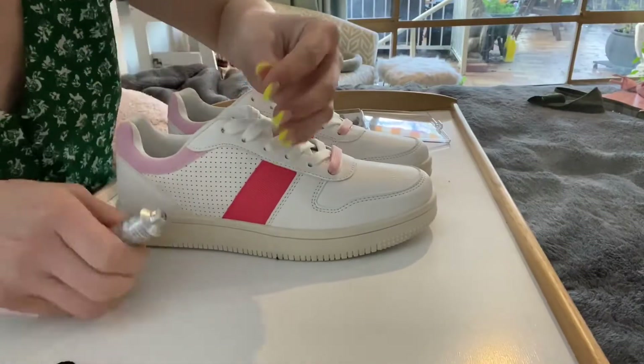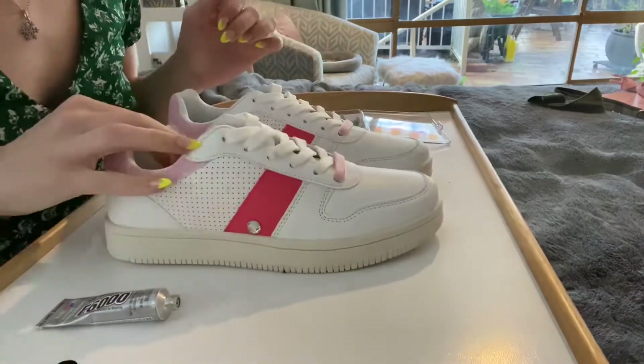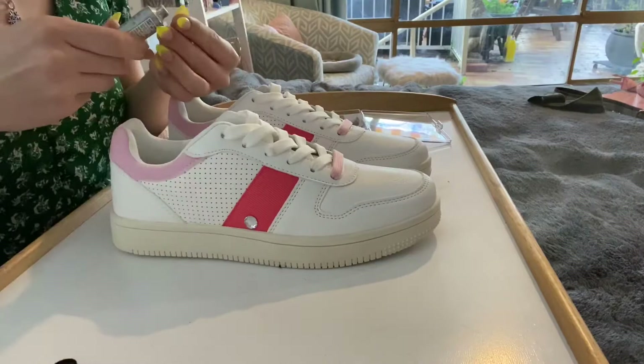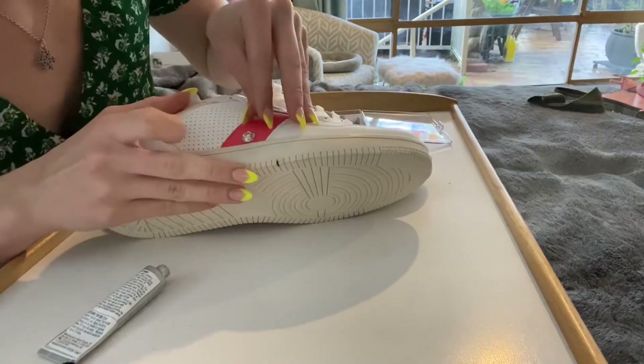Here you can see me just sticking the bigger jewels onto the little pink ribbon. I'm using the E6000 glue which is a lot stringier than I thought it would be, but it sticks — it works. I wore these shoes to work today and none of the jewels have come off to my knowledge, so I'm very happy with how it works.